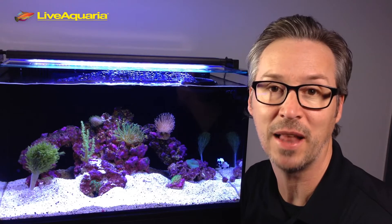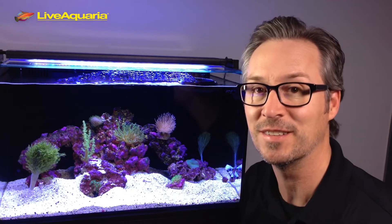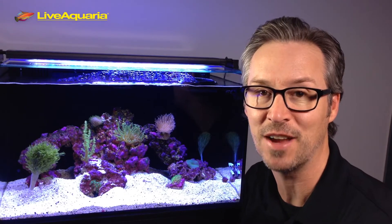Thanks for watching today's episode of Diver's Den Deep Dive, ORA Black Frostbite Clownfish. Until next time: feed, siphon, repeat.